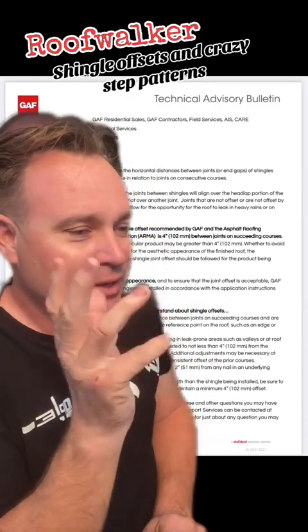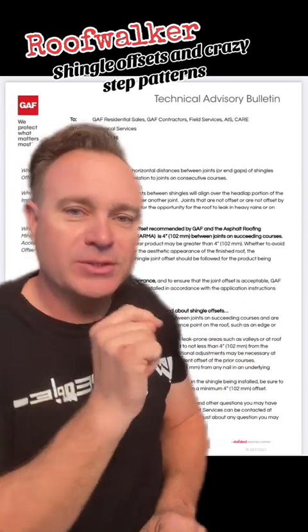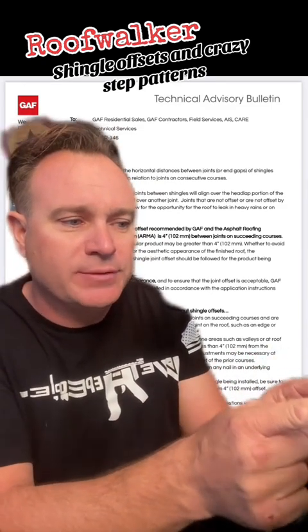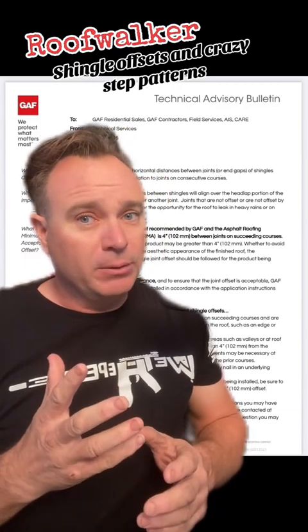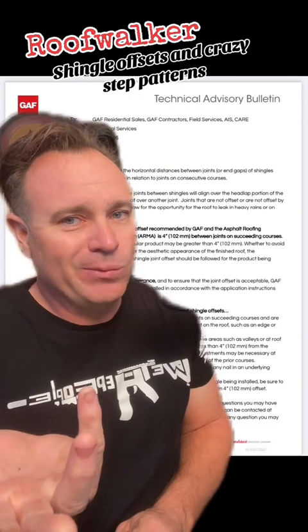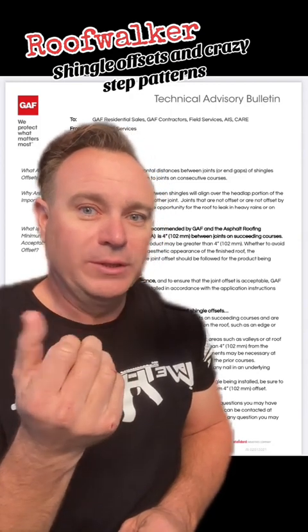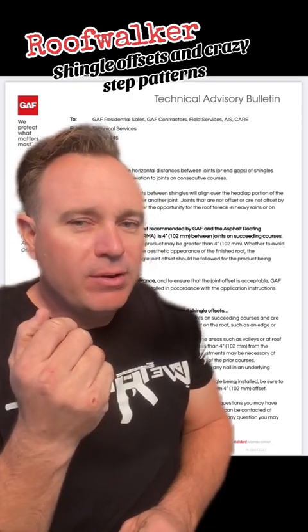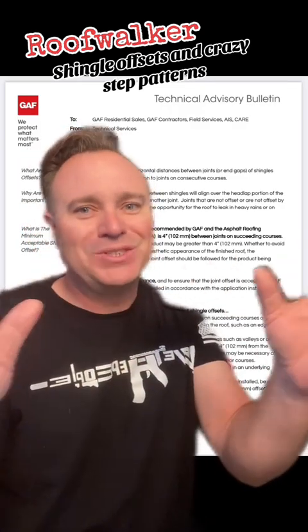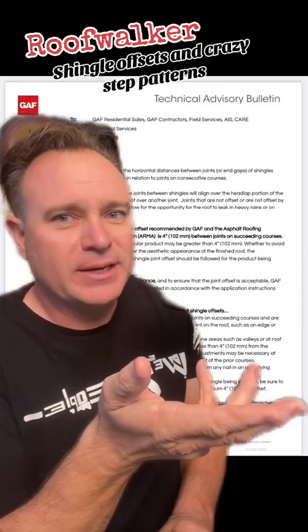The aesthetic appearance of the finished roof — the recommended minimum shingle joint offset should be followed for the product being installed. So at the end of the day, for your concerns about warranty, the recommended minimum shingle joint offset should be followed for the product being installed. GAF recommends that shingles be installed in accordance with the application instructions printed on the bundle wrappers. I've talked to a lot of these manufacturers, and you know what they always tell you? They only warranty a defective shingle. They don't warranty how the work is done. Yes, there are some special warranties you can buy from contractors in their programs, but if the shingle is defective, they've got to cover it.